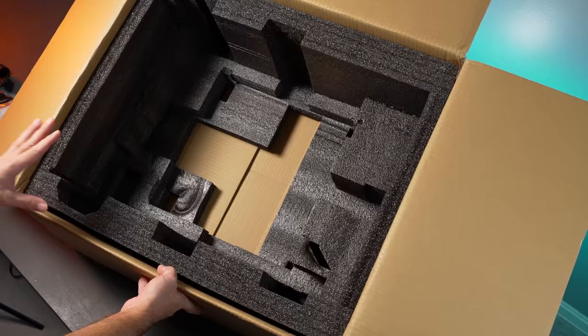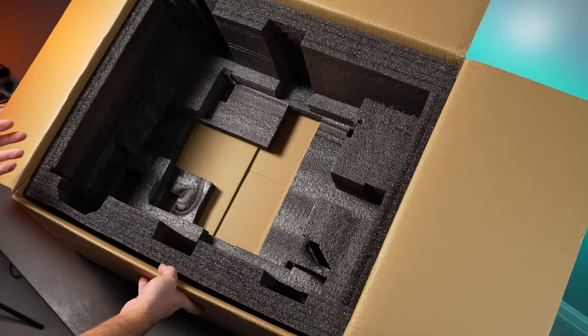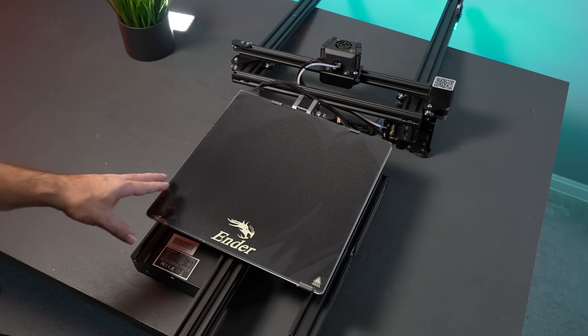These things have to be shipped all over the world and the boxes go through pretty rough travel. One thing that's a bit negative is that all this foam is a lot of waste with some environmental impact. I'd like to see more biodegradable packing material that could be similarly formed but wouldn't impact the environment as much. The two main parts are tethered together with wiring, which makes it easier for the end user to plug things in.